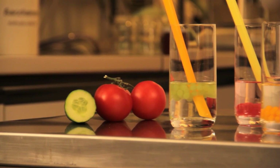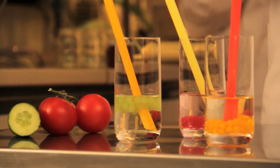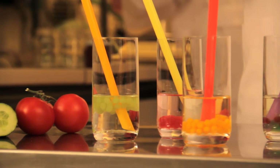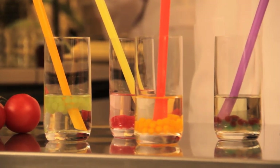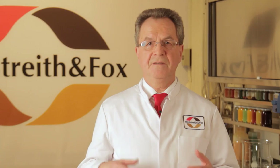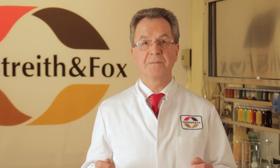In recent months, soft drinks with liquid-filled pearls have literally been on everybody's lips. Pectin pearls offer that certain something for the creative development of different food. The makeup of the pearls is remarkable — they are particularly light and full of flavor. We will now show you how easy it is to make pectin pearls using Herbstreith & Fox pectins.